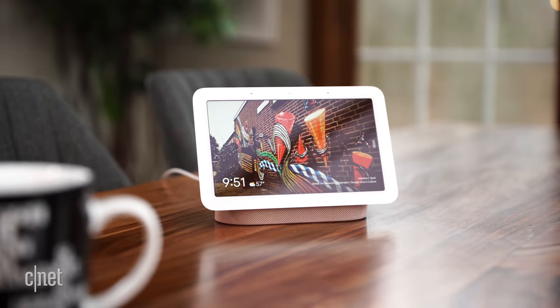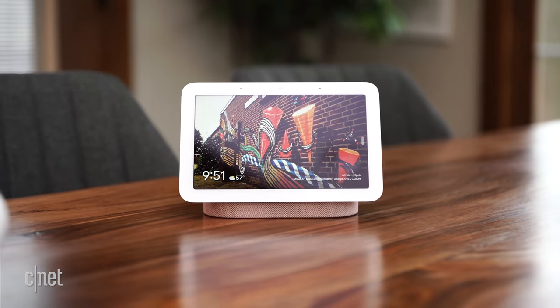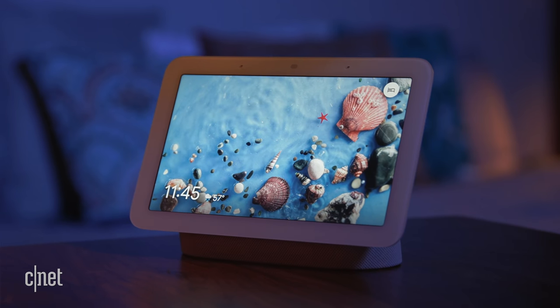With a lower price and notable updates to sound, design, and capability, I'm not upset to see the first-gen Nest Hub replaced by this model. Yes, sleep sensing is a weird flex for a smart display, but Google also improved other aspects of the Nest Hub, and it's more affordable than ever. Do you think sleep sensing is okay without a camera? Is that something you'd pay for? Tell me in the comments below, and don't forget to like and subscribe for the latest from CNET. Thanks for watching!